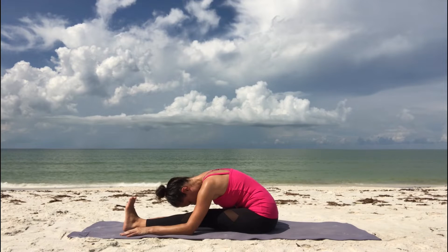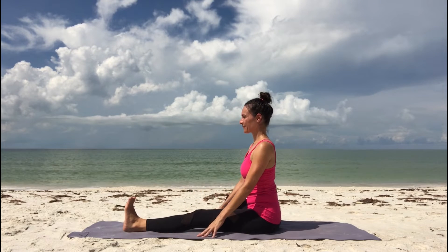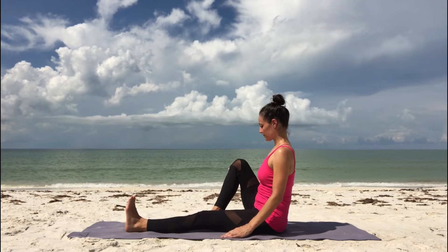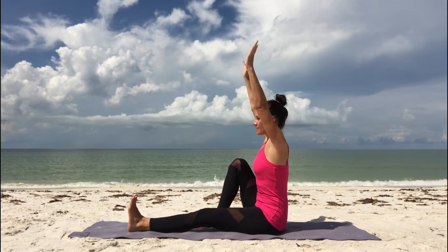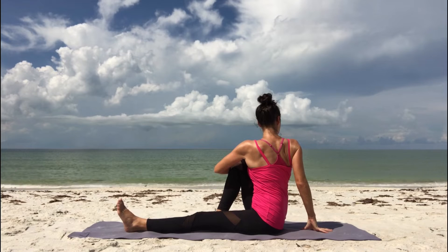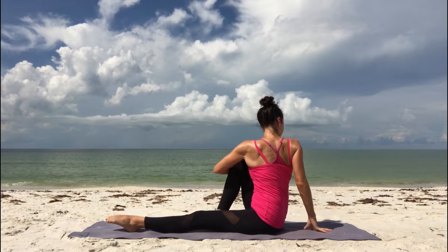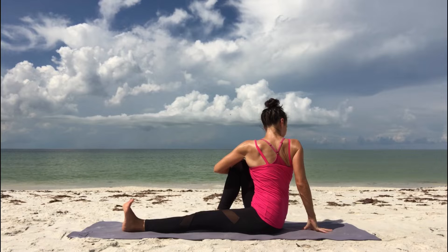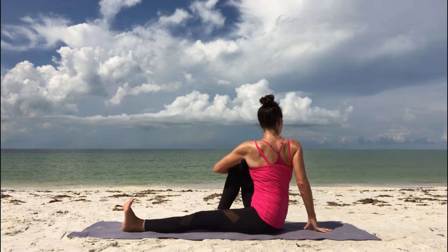Then as you breathe in, slowly come back up. For a seated twist, plant your right foot into the ground next to your left inner thigh. Right knee is up. Inhale, reach your arms up. Exhale, rotate your chest to your right. Left arm hugs your right knee, right hand is right behind your hip on the floor. Keep your spine nice and long, and maybe twist a little bit deeper as you exhale. Inhale, slowly come back to center.